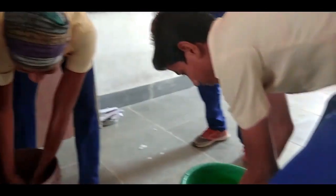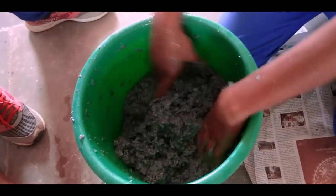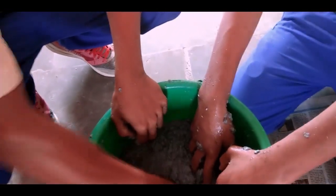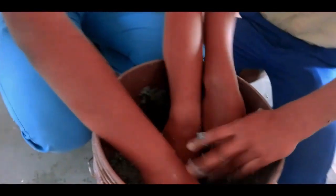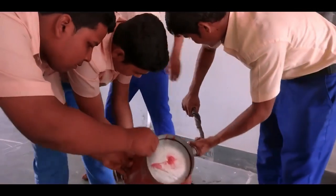I'll explain how we did that mural art. We took some newspaper and cut it into small pieces. We soaked them overnight in water, then we collected the water and blended it by hand because we could not arrange a blender.